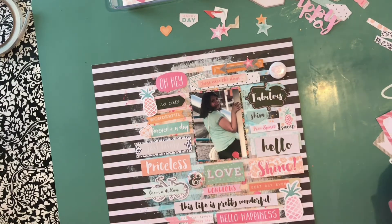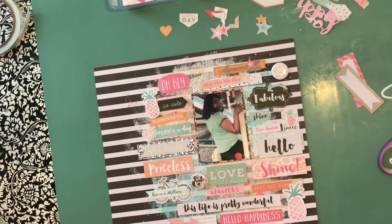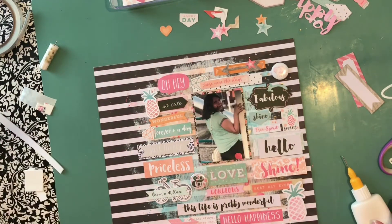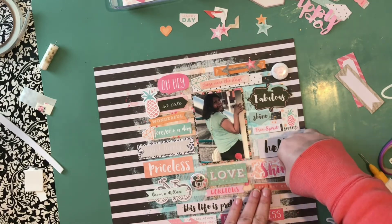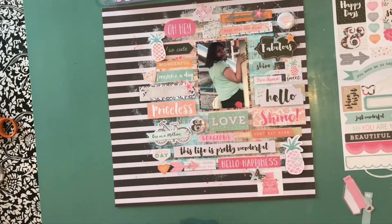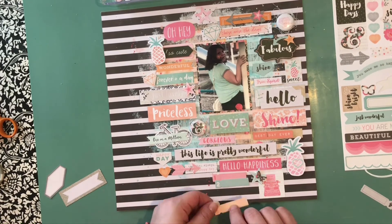I'm pretty much almost there. Other than the die cuts, stickers, and word cut-aparts I don't really add any other embellishments — pretty much everything is from the Coco Vanilla Studios collections. I just glued most of them down; maybe every other strip or embellishment I popped up on some foam or pop dots to give it a little more dimension. Since it's all paper other than a couple pieces of flare, I stapled layers of paper strips together to give a little bit more texture.